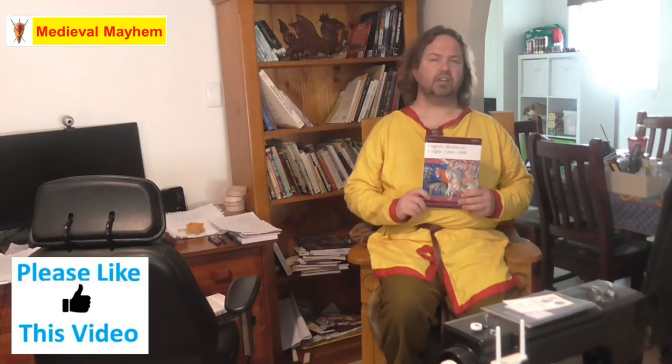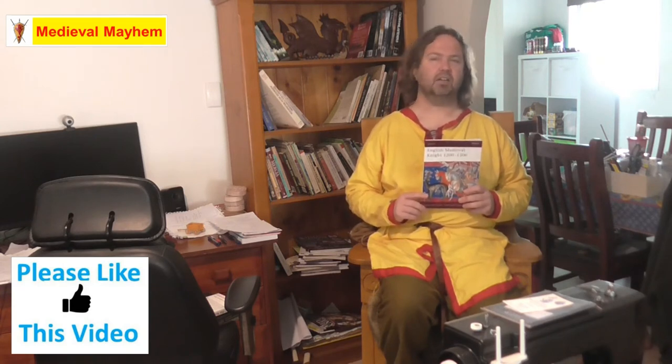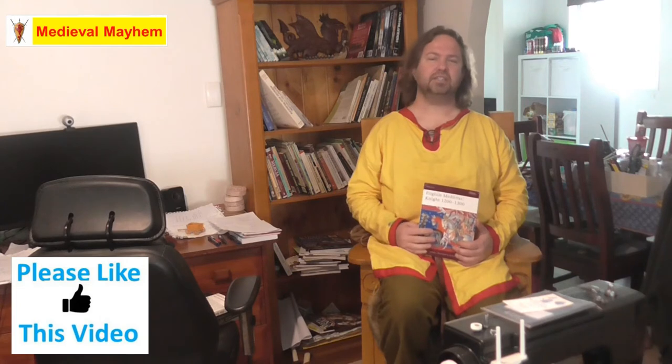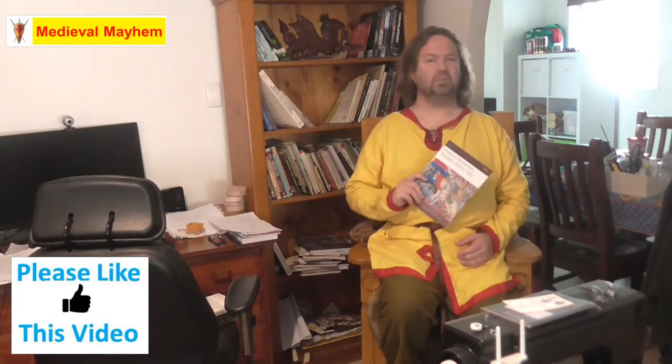I wanted to show you some of my books about Medieval Knights. The English Medieval Knight between 1200 and 1300 by Osprey. Osprey books are really fantastic — they use excellent source material, great illustrations, and really key information that describes these images and features people might not necessarily realise. I think Osprey books are big instigators for how a lot of us get into historical reenactment and passion for Medieval history. Highly recommended.